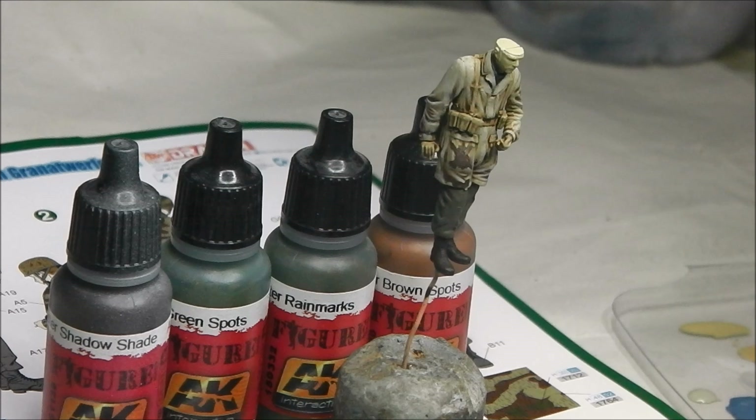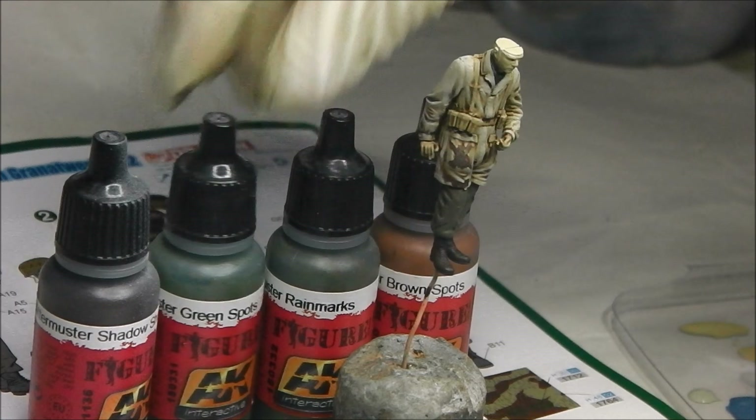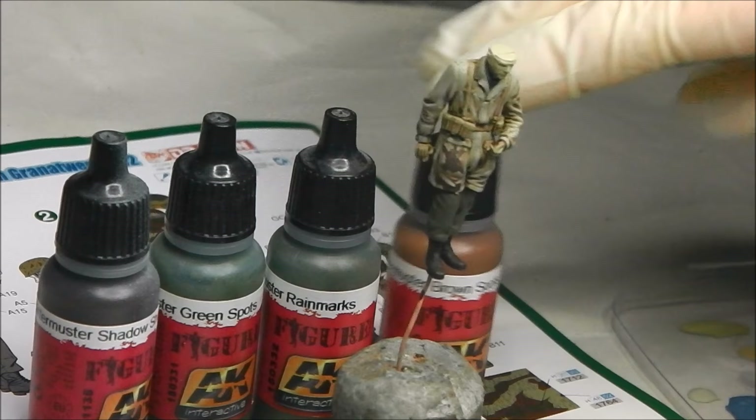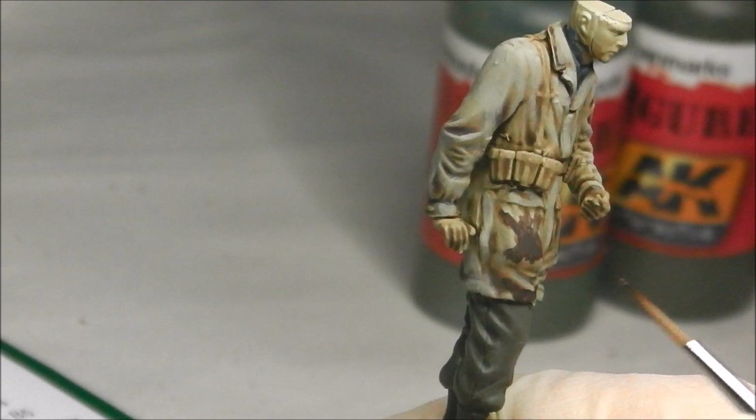Now I'm moving on to the part you've all been waiting for — we start adding in the camouflage flash pattern. We're going to be using the last colours from the set: the shadow shade, the green spots, brown spots, and rain marks. First, you have to decide what pattern you're going for — in this case we're going for the third pattern camouflage flash scheme, which is a little bit easier to understand. The pattern A and B types are quite tricky. I've done some experimenting on one side of the model. The original brown spots from the AK set are a little too bright compared to my reference material, so I'm going to use that as a highlight colour and use the shadow shade to block in the brown spots first.